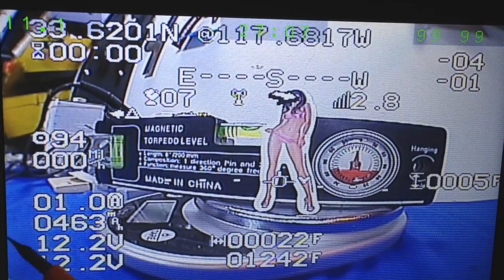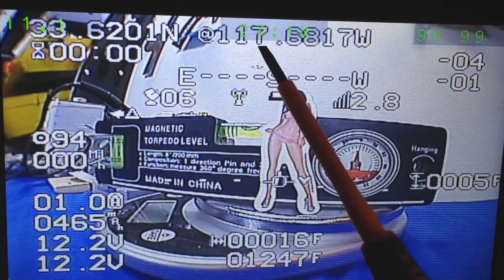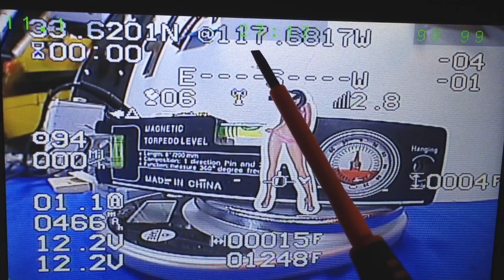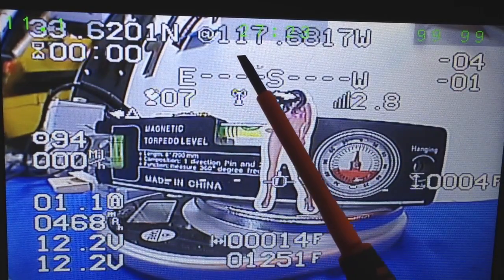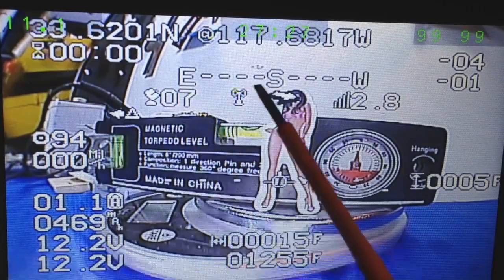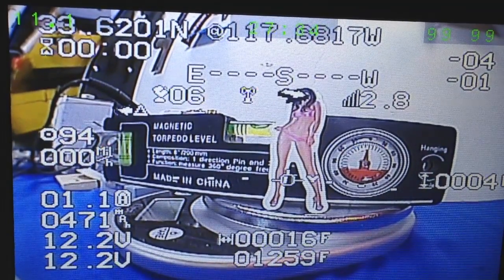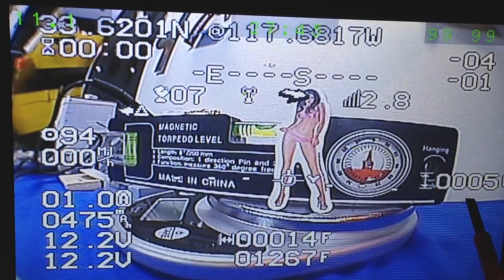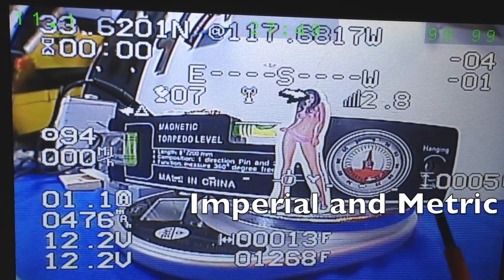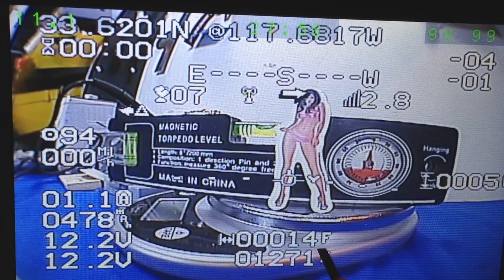This is the OSD information displayed on your monitor. Starting in the upper left-hand corner: this information is your GPS location of the airplane, so if it goes down and you're recording from your monitor, you have an exact location to go to. Flight time — elapsed flight time — is here. This is a roll and pitch indicator showing where the airplane is currently rolling and pitched. This is altitude in feet, which you can change to meters. This top number is how many feet you are from your current home location, and this bottom number is the total distance traveled in feet.